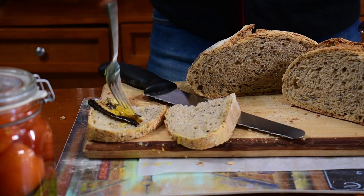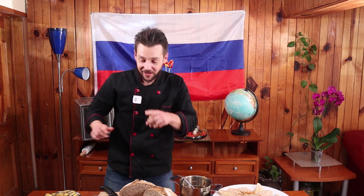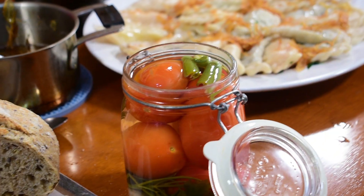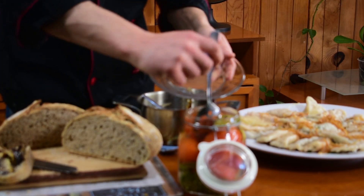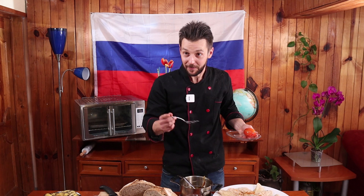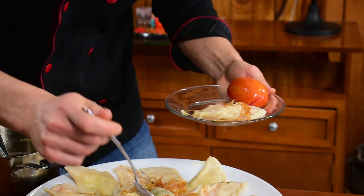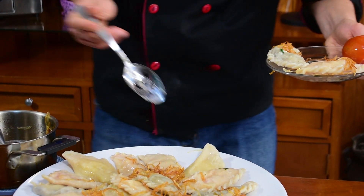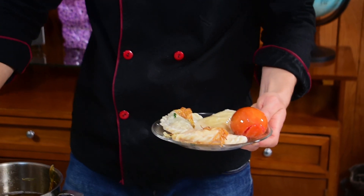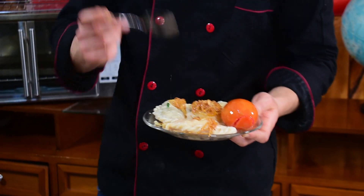Y ahora vamos a poner las berenjenas georgianas. Bueno, son mexicanas pero al estilo georgiano — ya hice esa receta en la primera temporada, aquí pueden ver la receta completa. Aquí tenemos nuestro frasco de los jitomates marinados, que ya estaban ahí como tres semanas mínimo. Vamos a ver nuestros jitomates. Muchos de ustedes me han preguntado a qué saben. Ahorita los vamos a probar junto con todo. Vengan acá conmigo. Vamos a poner uno de repollo, otro de hongos, y uno de papa. Ya ponemos un poquito más de aderezo, un poquito de ese aceite impregnado en el sabor de cebolla.